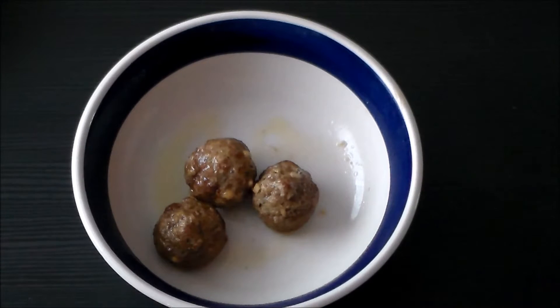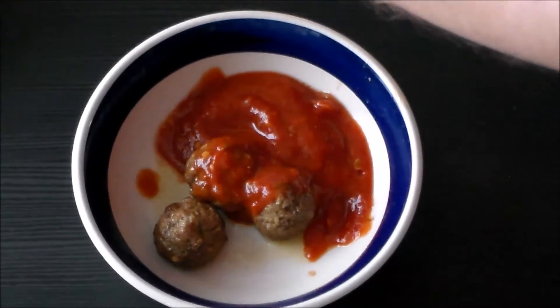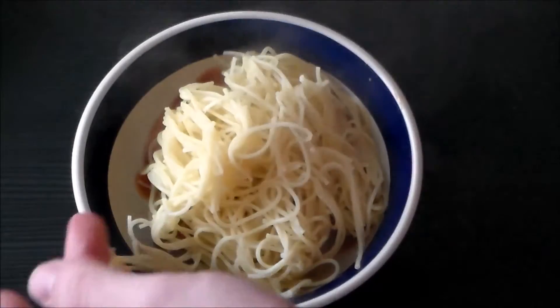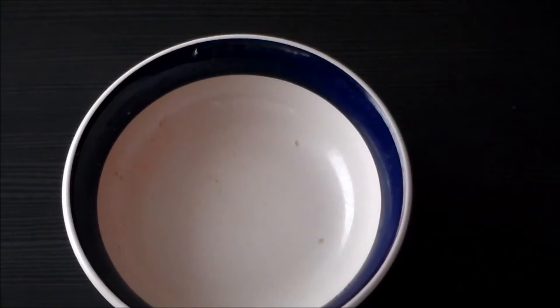Here we've got a classic and super straightforward easy one: meatballs with red sauce and your spaghetti. Can't go wrong.